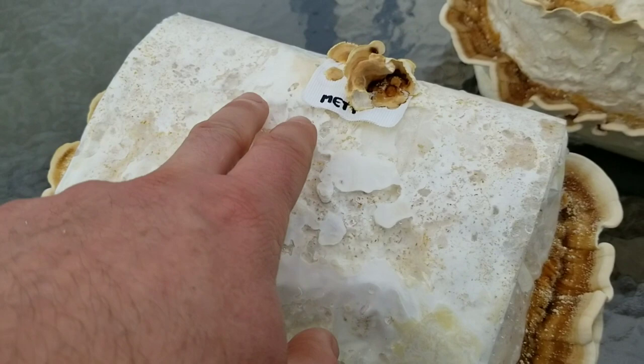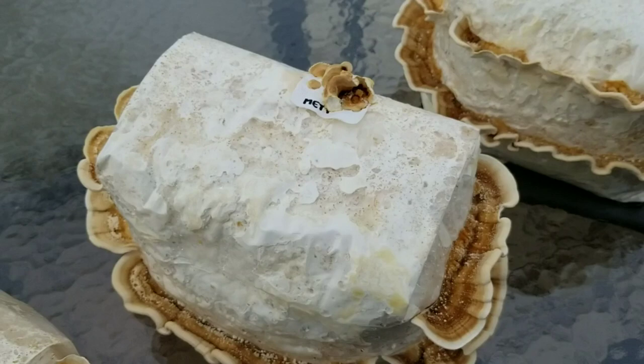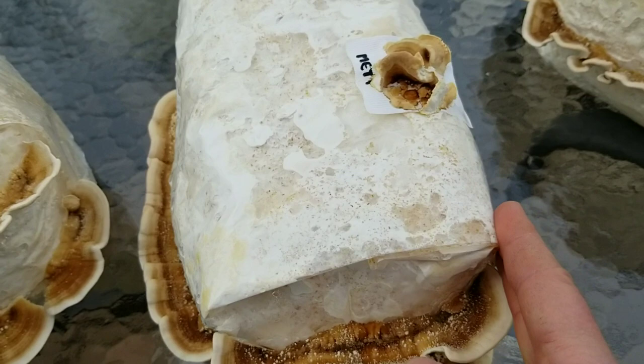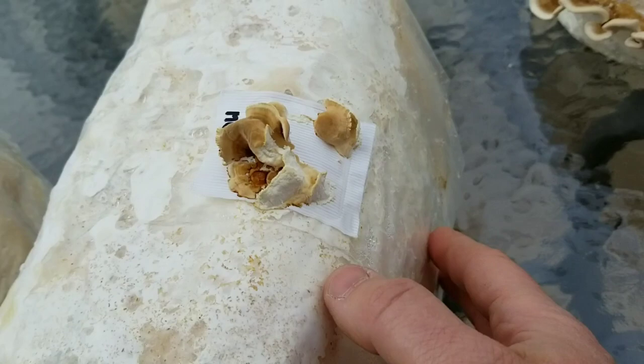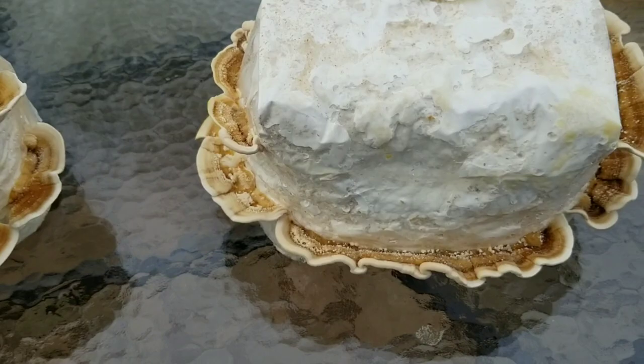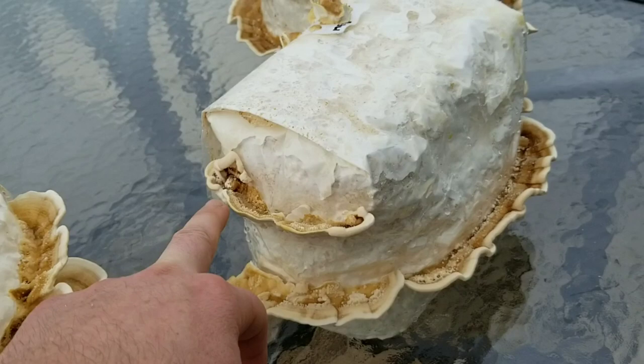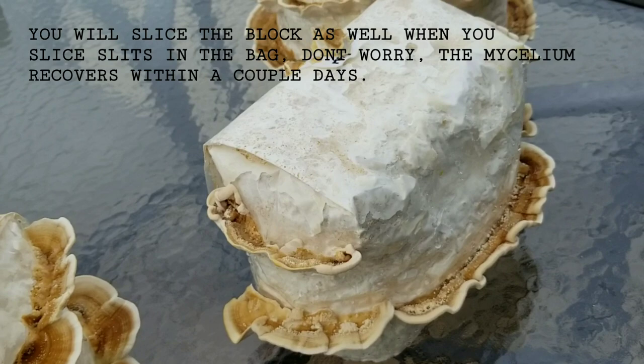Popcorning is when you see dense white mushroom tissue start to form on the block — dense bundles of mycelium. Shiitake do this too, and turkey tail start to do it as well. As soon as that happens, I take the top of the filter patch bag, fold it back as tight as I can, pinching the gussets in, and tape it down with packing tape. Getting it tight helps with cropping. Then I take an exacto knife and cut horizontal slits in the bag.